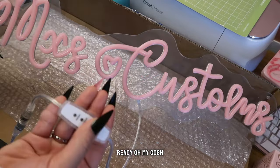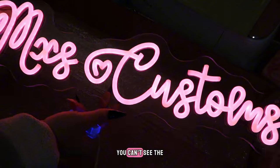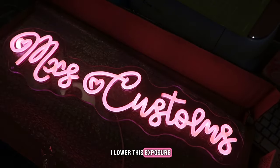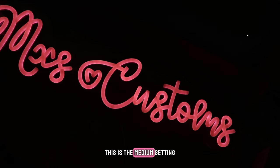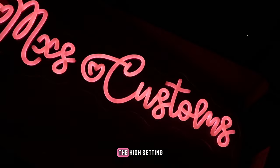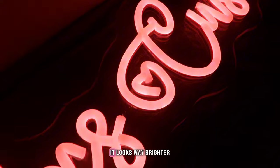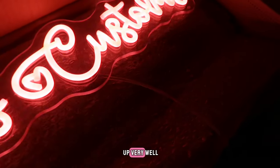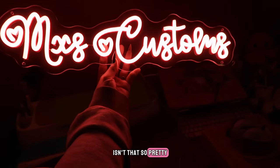Alright, ready — oh my gosh! This is the low setting and it's already kind of bright. You can't really see the pink in the video like that — let me lower the exposure. There we go. Can you see that? This is the medium setting, and then this is the high setting. This thing is bright bright! Can you see how it looks? It looks way brighter in person — trust me, my camera is not picking it up very well. Gonna blind me! Look at that. Isn't that so pretty?